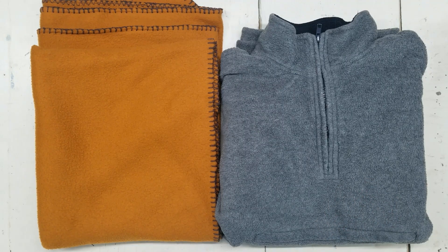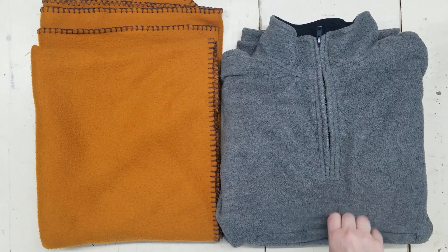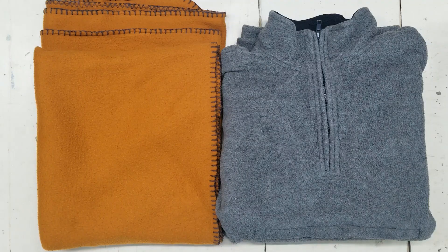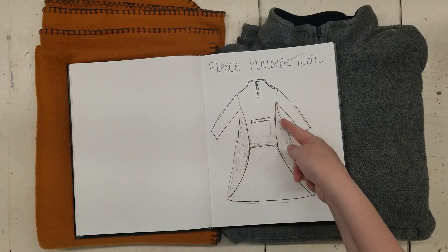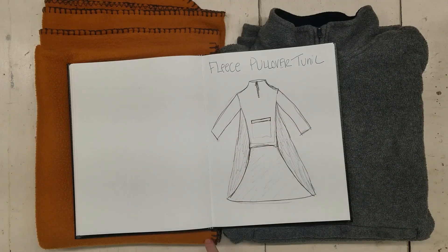I thought I would do something I've been wanting to do for a while — make a super cozy fleece pullover, like a duster, kind of like a tunic, almost ankle-length, by adding a blanket to it. I'm just going to split the sides of this pullover and add the drape and length from the blanket so my entire body can be cozy in fleece.